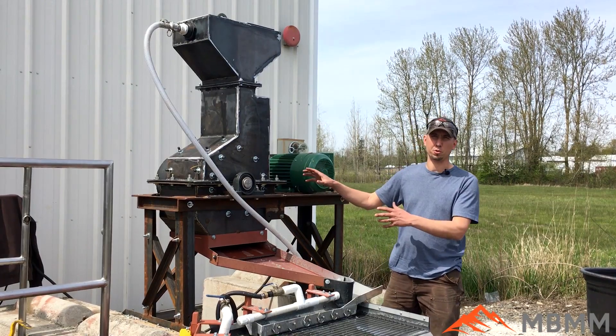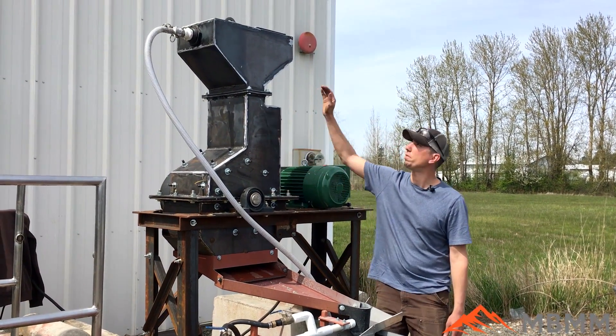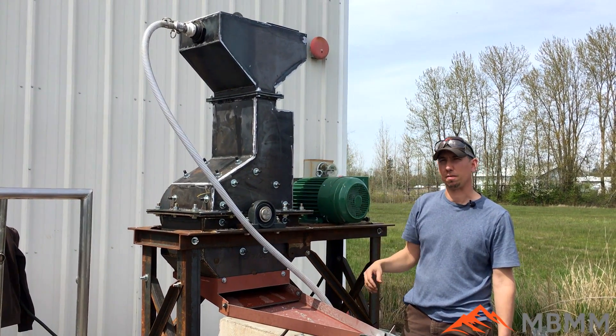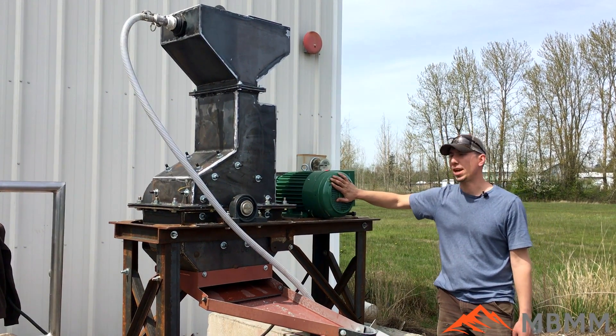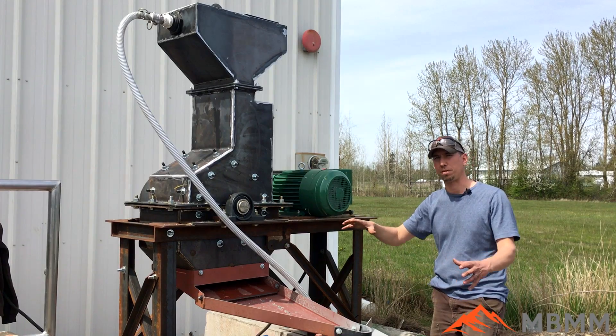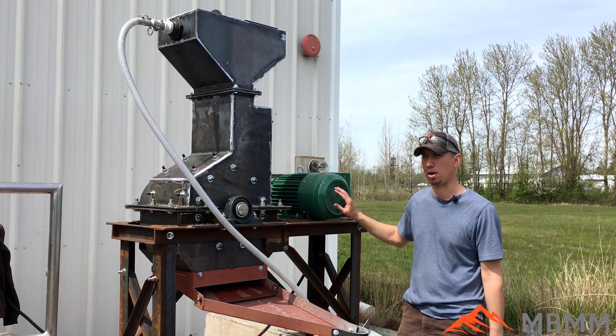This system starts with a 16 by 24 hammer mill here, and we've redesigned the head a little bit so you can feed whole boards directly in and down into the hammers for better throughput. This is a 10 horse single phase motor on our hammer mill, and all this equipment is single phase, so this can be run in a small shop or even in your garage if you have 220 power for the hammer mill.